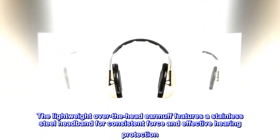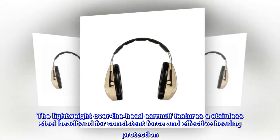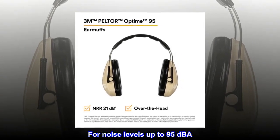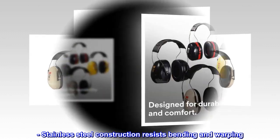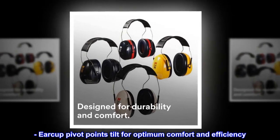The lightweight over-the-head earmuff features a stainless steel headband for consistent force and effective hearing protection, for noise levels up to 95 dBA. Stainless steel construction resists bending and warping. Earcup pivot points tilt for optimum comfort and efficiency.